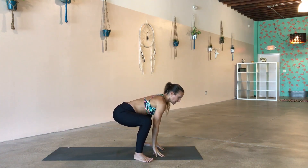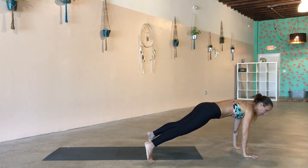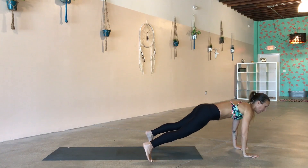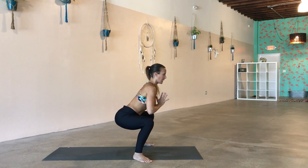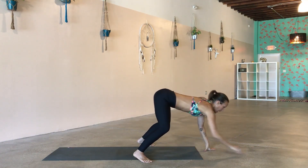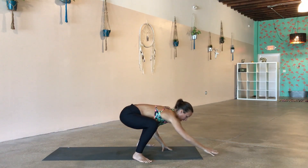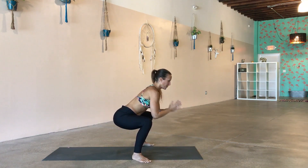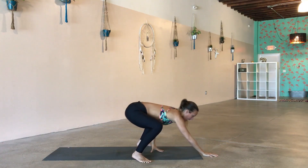Bring the hands down to the floor, crawl out to a plank position, press the floor away. Give me a push-up, then send it back into your little squat, lifting the chest, hands in prayer. Hands to the floor, walk it out, push it up, crawl it back. Start to hone in on your breath. Crawl it out, push it up, walk it back. You can walk out to plank and just hold plank if you need the break, then walk it back and lift the chest, prayer hands.